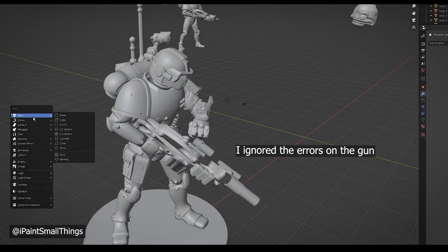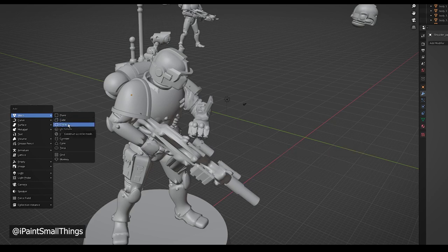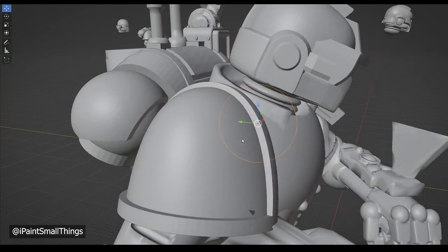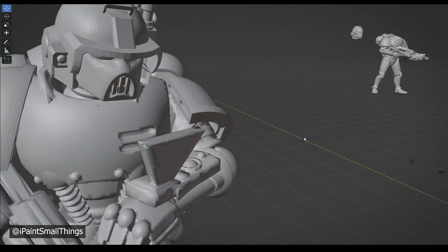I had to move the shoulder pad a little bit as well because it was clipping weirdly. I also added a sphere under his neck, just in case his head wasn't in contact with the torso. Better safe than sorry.